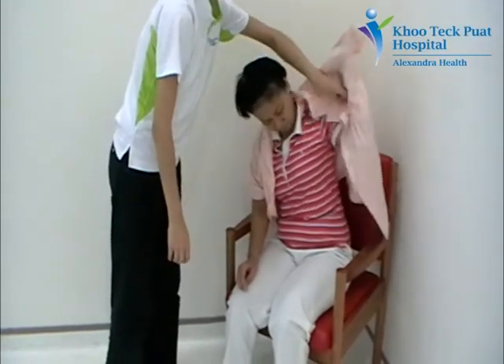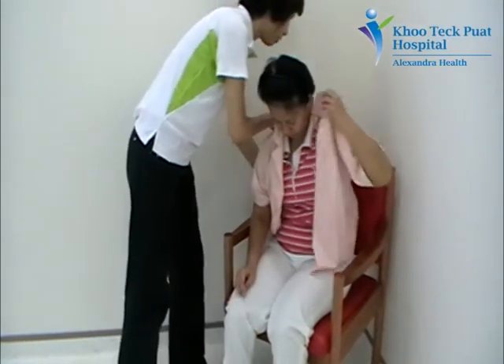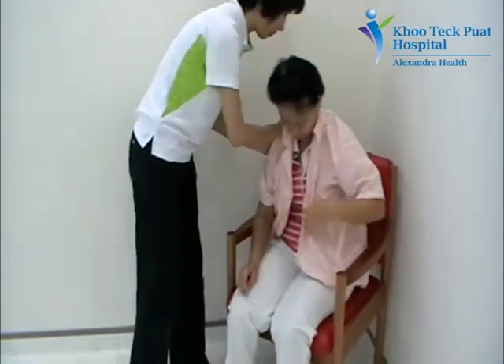Thread the left arm through the other sleeve. Start buttoning.